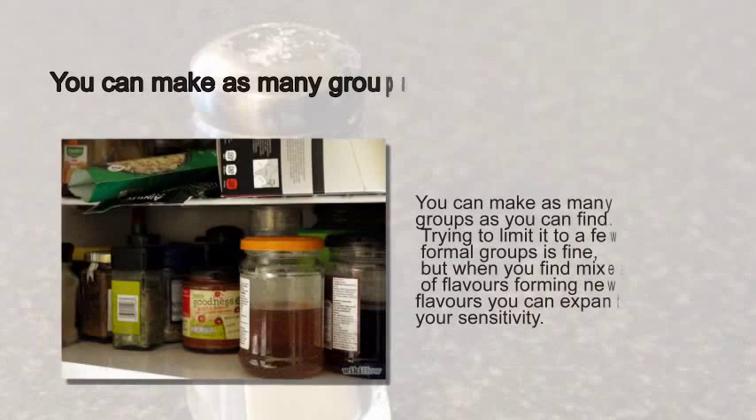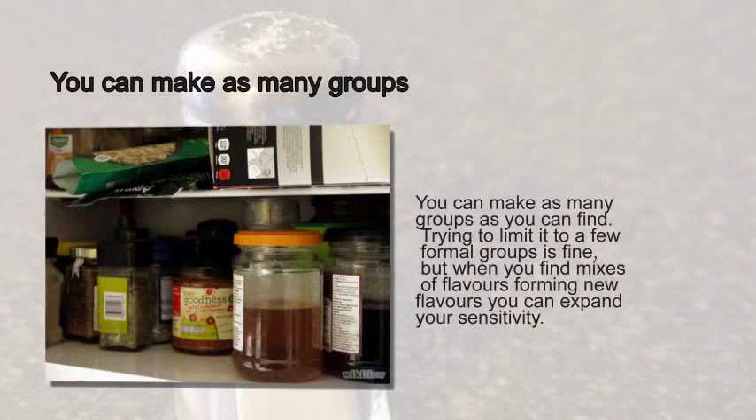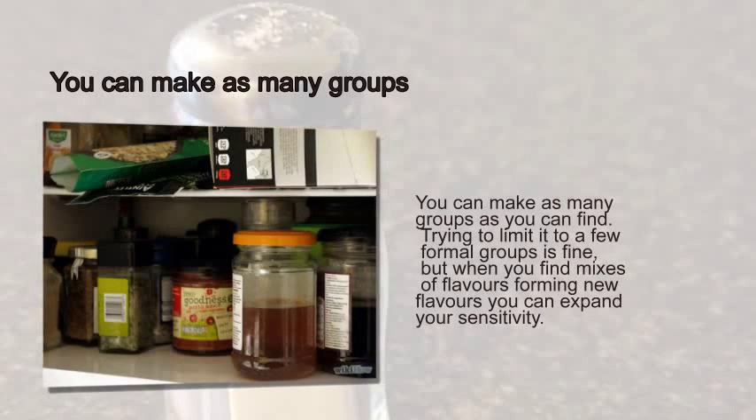You can make as many groups as you can find. Trying to limit it to a few formal groups is fine, but when you find mixes of flavors forming new flavors, you can expand your sensitivity.